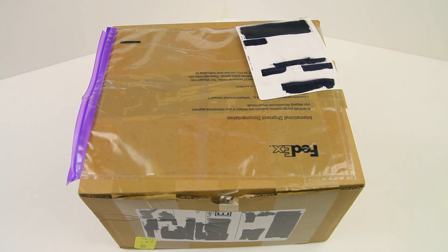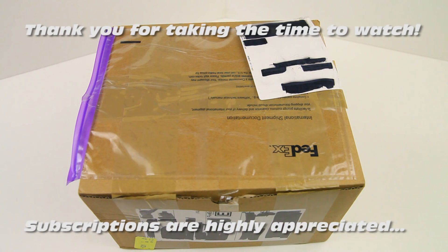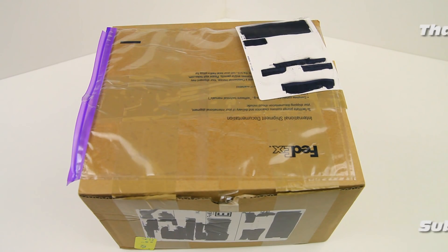Hi there, ladies and gentlemen, welcome back to the Dutch RZ channel. I am excited — I've got me a box, yes, with stuff. This video marks the start of a new project or build series. We are going to be building a quadcopter.